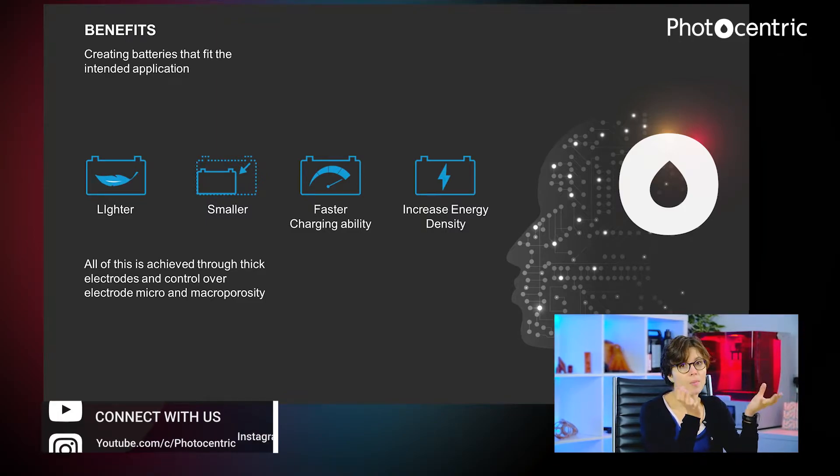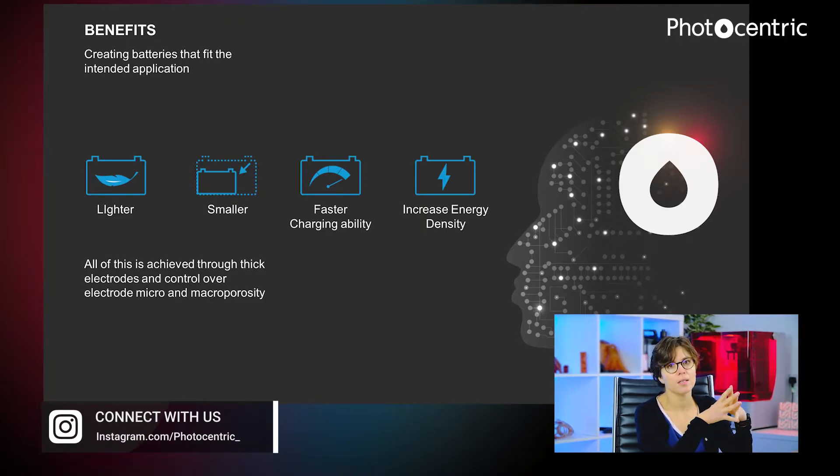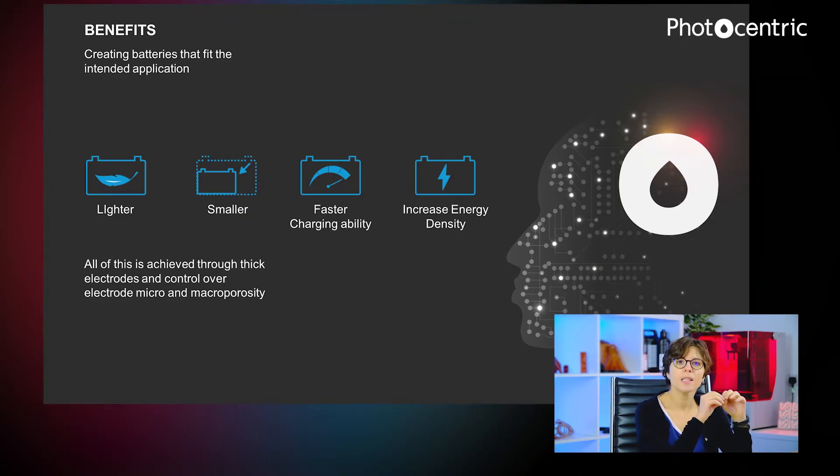The benefits that 3D printing will have on batteries are that we are able to create lighter structures with higher energy and power densities and smaller batteries. So by really designing the micro and macro porosity of the electrodes, we believe that we can control very accurately the power and energy density of these electrodes and design batteries to specifically fit an application.